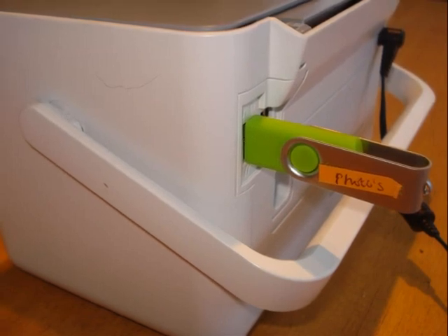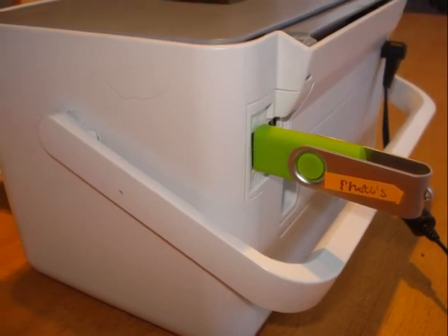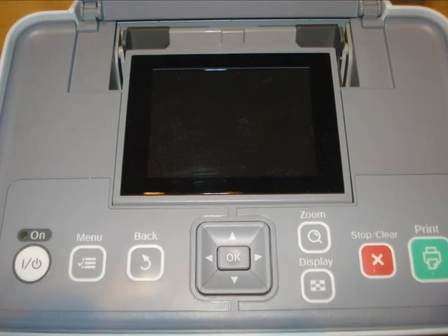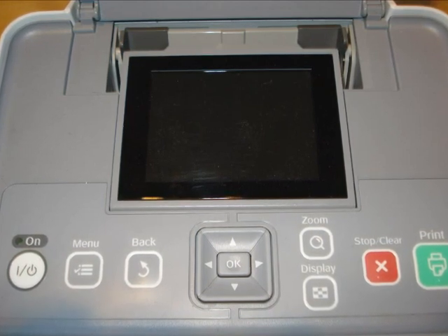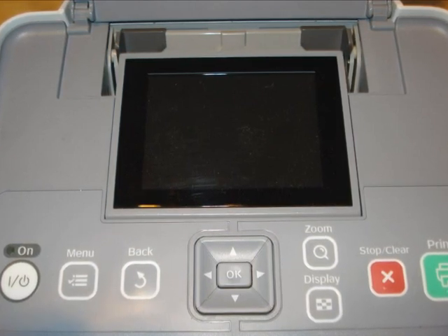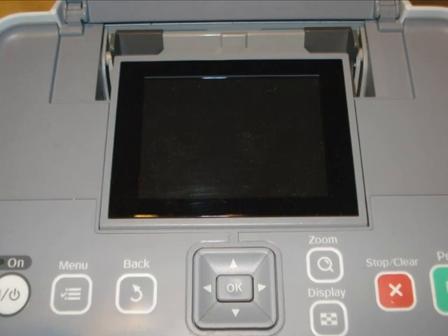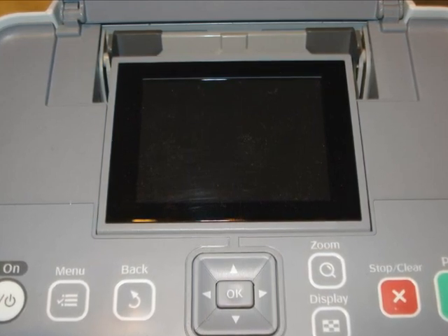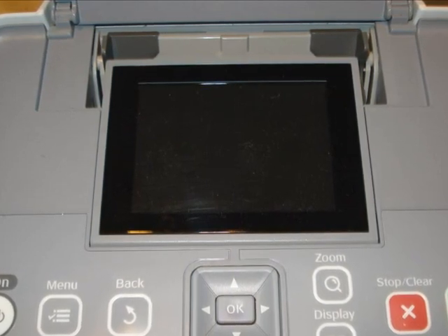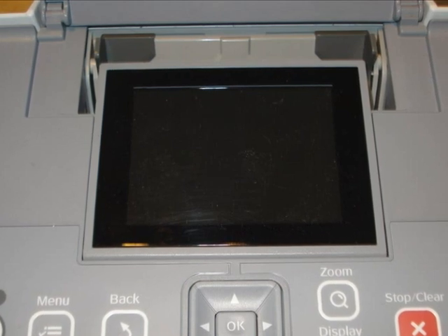It gives you a view of the photographs on the top — there's a little viewing window. You will be able to view them one by one on this small monitor or screen on top of the Picture Mate. You can use the arrows to go from left to right to run through all of the photographs stored on your memory stick.